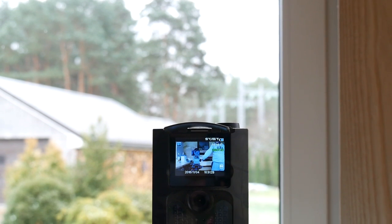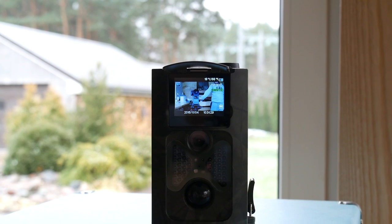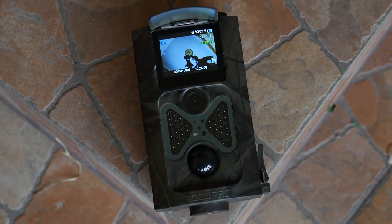It's not every day that we review Night Vision cameras, but the one made by Togard got my interest since it's quite a nice product. I've used it for quite some time — find out if it's any good in the full review.